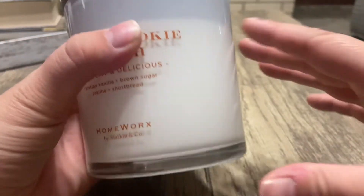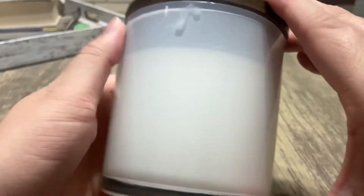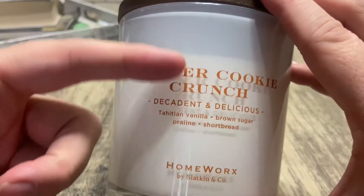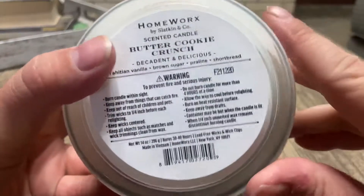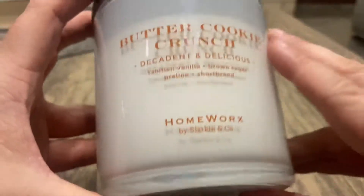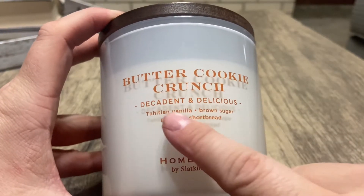I do like this milky glassy look — it goes all the way around. I like the simplicity of it. I especially like how it gives you the scent notes right there on the front, and I believe it also gives you the notes at the bottom, so it gives you two different places where you can look.